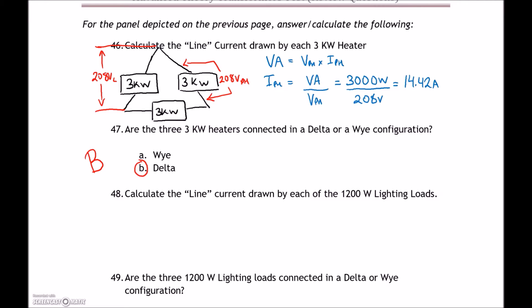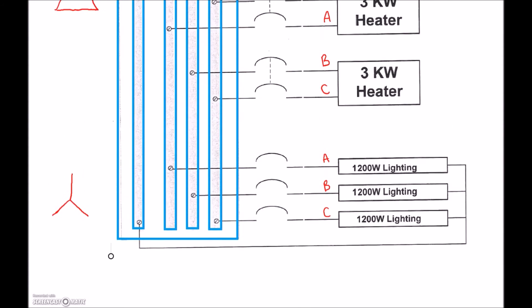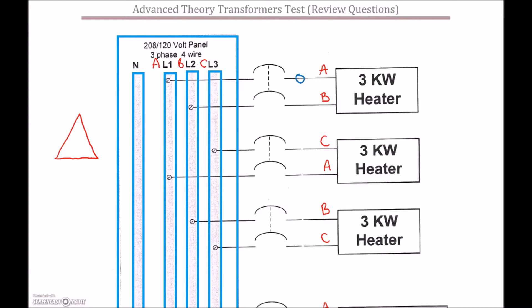We've found our phase current at 14.42 amps. Now for the line current in a Delta, we multiply the phase current by √3: 14.42 × √3 = 24.98 amps. Going back to the diagram, we place that 24.98 amps as the line current on each of those heaters.